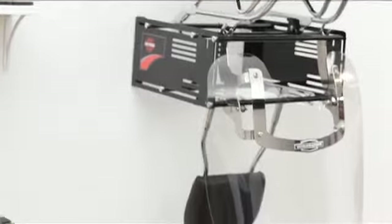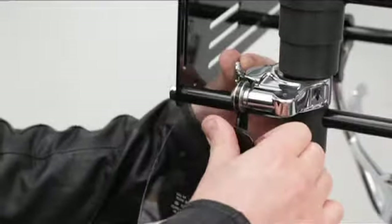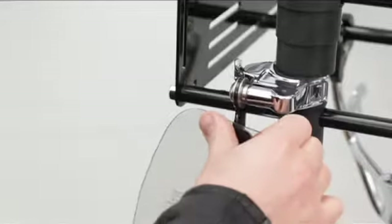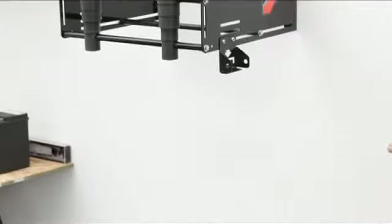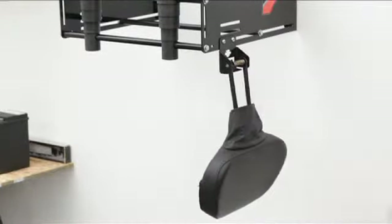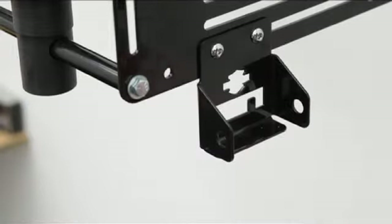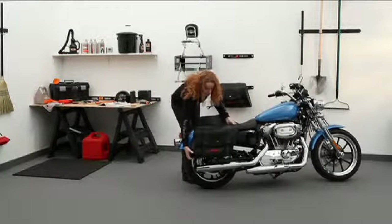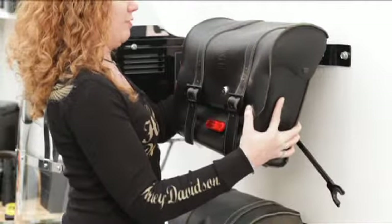Same goes for sissy bars, luggage racks, and windshields. If your windshield has quick-release clamps, just add a set of quick-release windshield mounts — clamp your windshield in place and you're in business. To attach a touring family rider backrest or adjustable rider backrest, just add an optional rider backrest mount; it attaches to a slot in the rack and couldn't be easier. Detachable saddlebag owners, we've got you covered too with our optional Detach Depot for saddlebags — off the floor and sturdy as your bike.